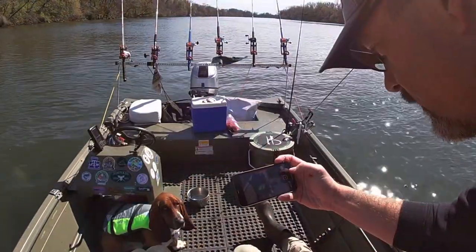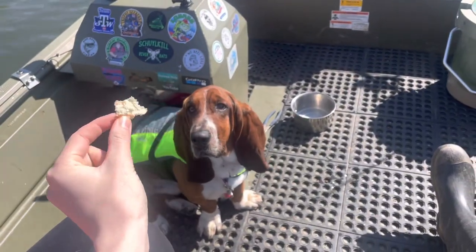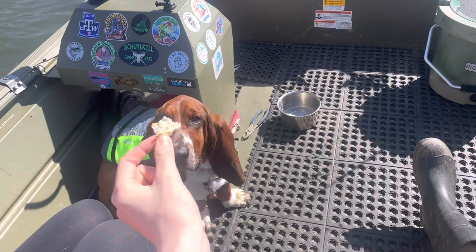Oliver, what is your favorite part about fishing? It's this. It's the same as mine. Snacks? You like the snacks?